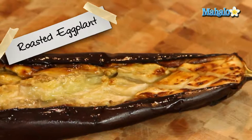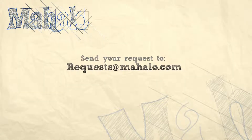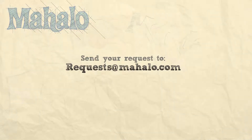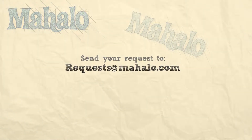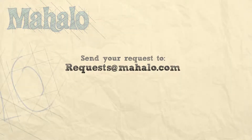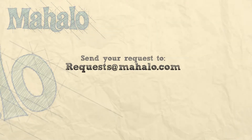And there you have it — that's how you roast eggplant. Thanks for watching. Make sure to subscribe, and if there's something you want to learn how to make, send me an email at request@mahalo.com. Don't forget to check out our other great videos.